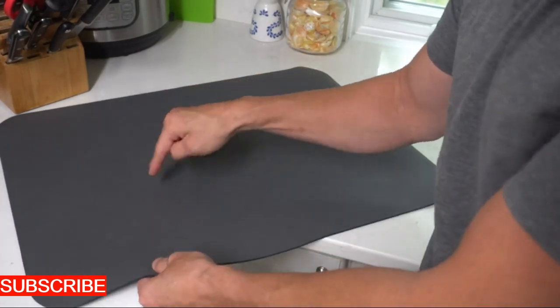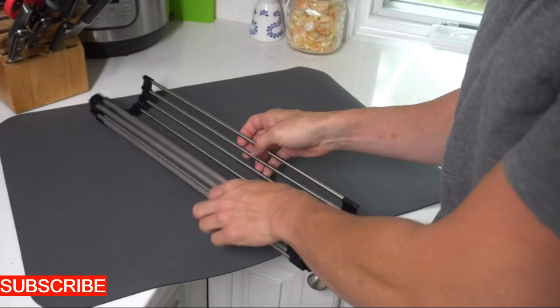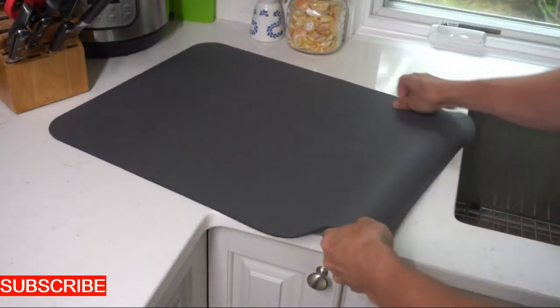No more struggling with awkward washing methods or dealing with messy countertops. What sets this folding wonder apart? It's not just about washing your produce — it's about adding a touch of innovation to your kitchen routine. No more compromises on hygiene or dealing with the inconvenience of traditional washing methods.